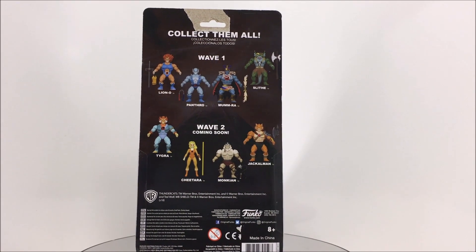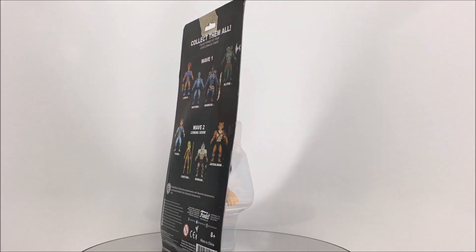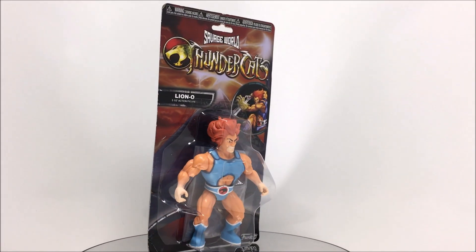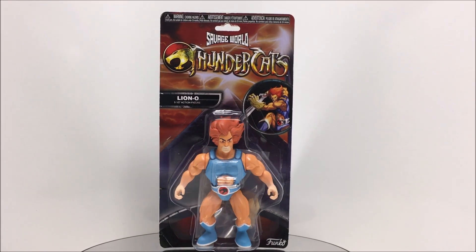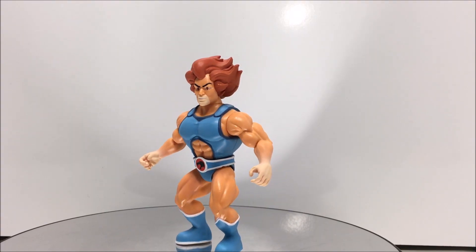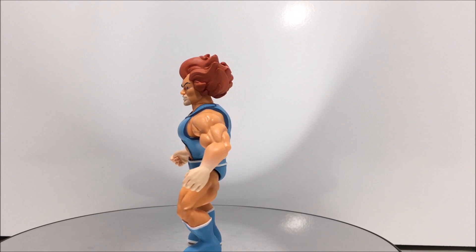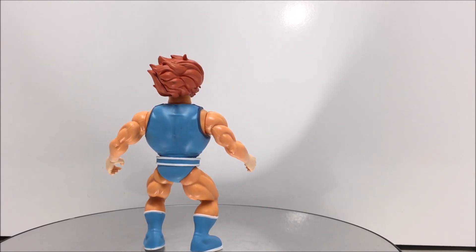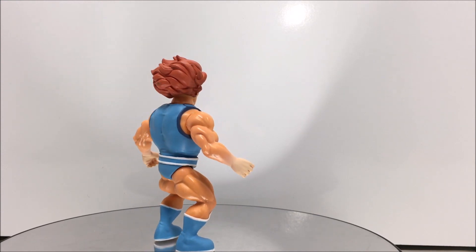Let's start by taking a look at our packaging. Lion-O comes on a blister card packaging that fully showcases the figure with his accessories laying at his feet. On the front of the card we have an image of our character along with the Savage World Thundercats logo, while on the back of the card there are images of the other figures in wave 1, along with images of the upcoming wave 2.